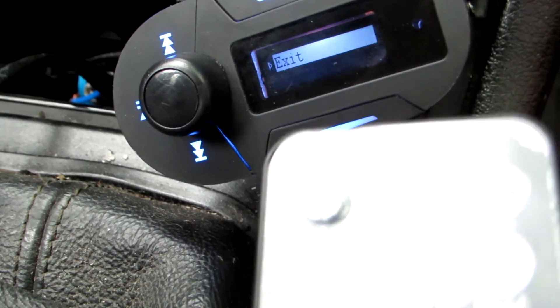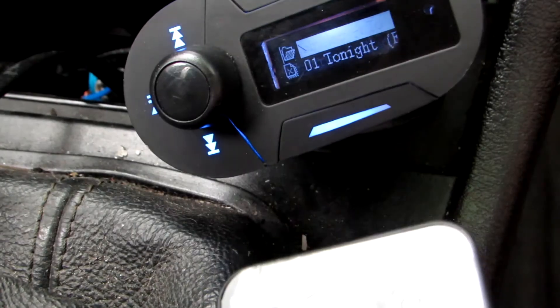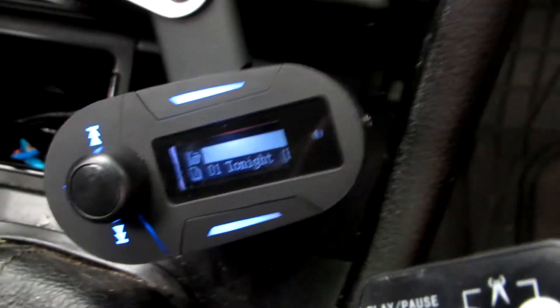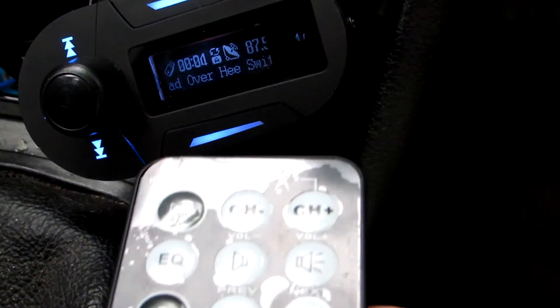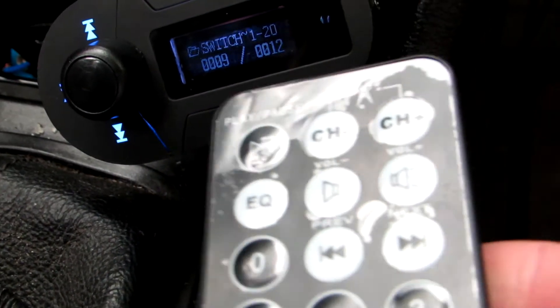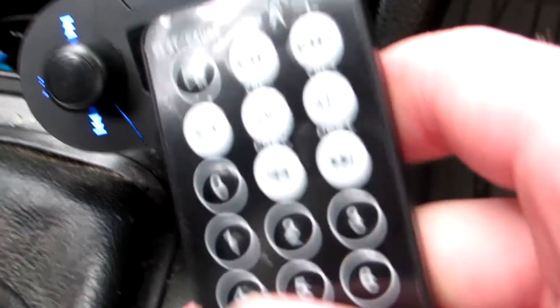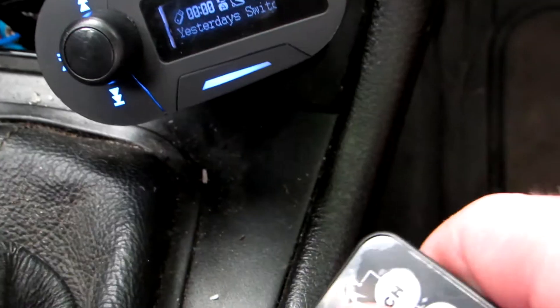So if you are in your music folder and you want to go out to the start menu, just push this button, and then you can push the folder button and you will be in the start menu. This is just small things about this remote control. I'm not going to show you these ones because I guess you understand — channel plus, channel minus, so you can change your frequency.